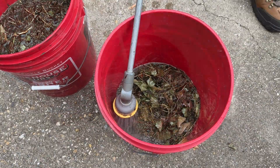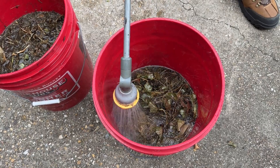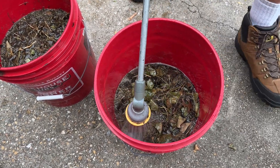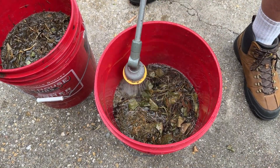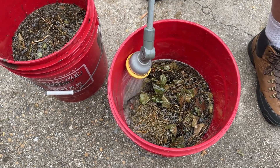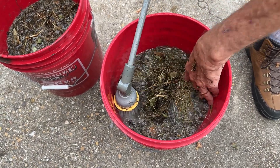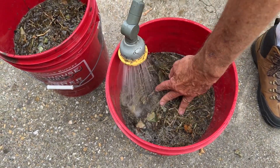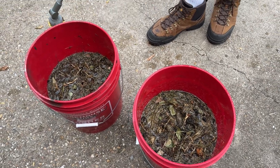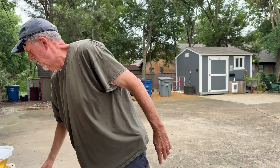Some people don't use a screen or lid and just leave the buckets open — that's fine if you have a safe area. A good tip is to lay a stick down in the bucket so that if a pollinator or other critter falls in, it has a way to crawl out, since the bucket sides are slick. The BTI doesn't harm your pollinators, and you can even put mosquito dunks in fish ponds — it doesn't bother ornamental fish, only mosquitoes.